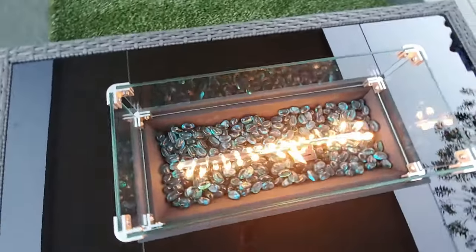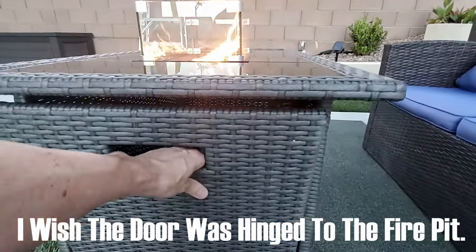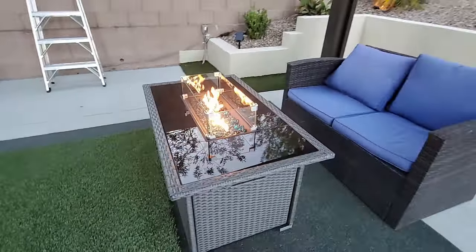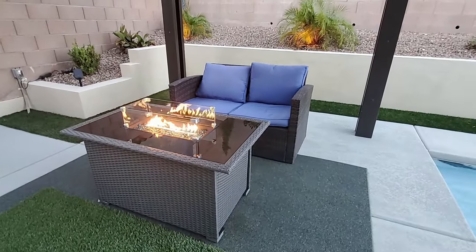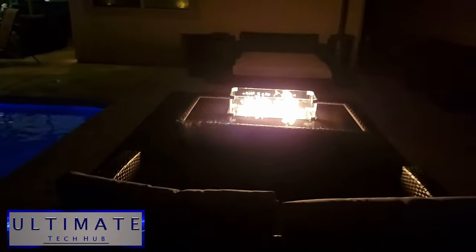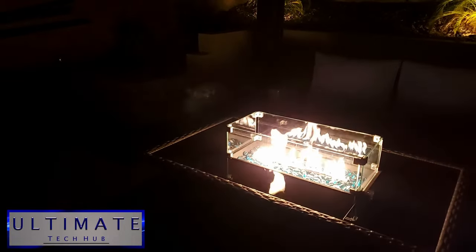Is there any downside? The only thing I can think of is the door where the propane tank goes in — I kind of wish it was on a hinge so it was attached to the fire pit. But that's a minor thing. Other than that this fire pit is pretty awesome, and with the added dust cover to protect it during rain and snow, it's a really nice touch. So as far as the review goes, we recommend this fire pit — it's easy to assemble, easy to turn on and off, it looks great, and gives off heat.